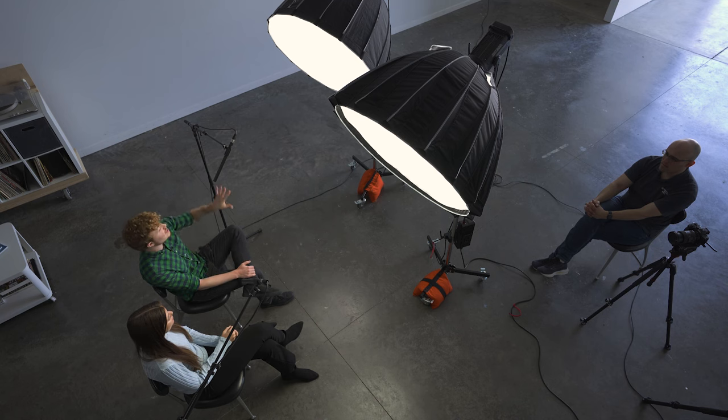Otherwise, if the light was significantly closer to one subject, they would appear much brighter than the second person. The other method is to use two separate key lights for the interview subjects.